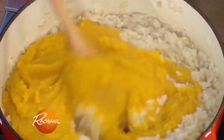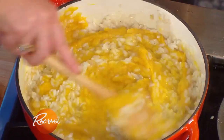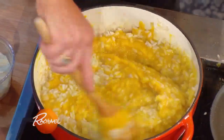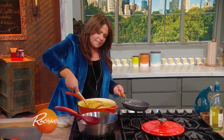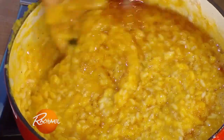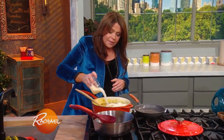Stir, stir, stir. You see how it's got this beautiful, creamy, silky, pourable factor? There's no cream in it — that's the starch. Then in goes our brown butter and our parmigiano.